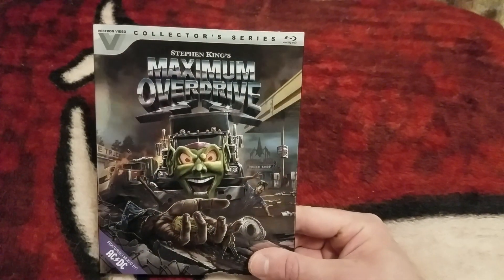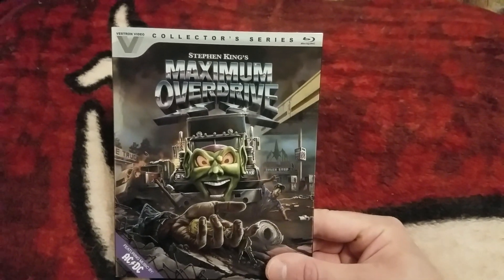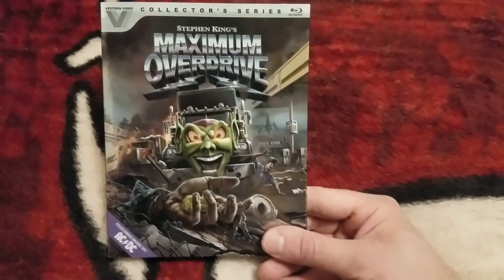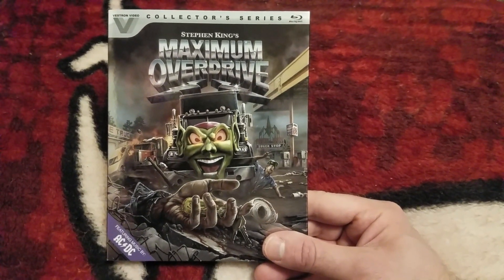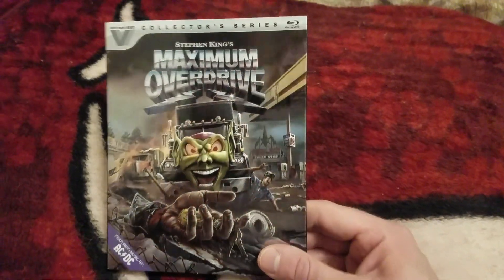I'm super happy to get this early on Saturday the 20th. This comes out October the 23rd on Tuesday. I ordered this from Dalabalic DVD in hopes that maybe I would get it early, because I saw other people had ordered from there for titles like this and got them early. So I gave it a shot and I got it early.